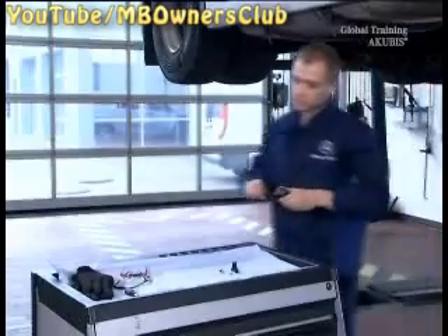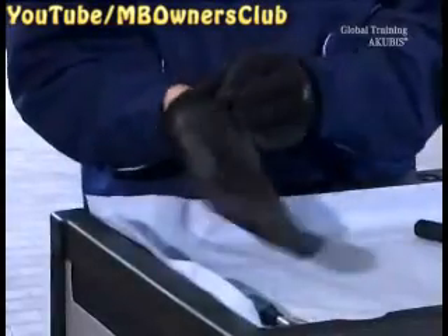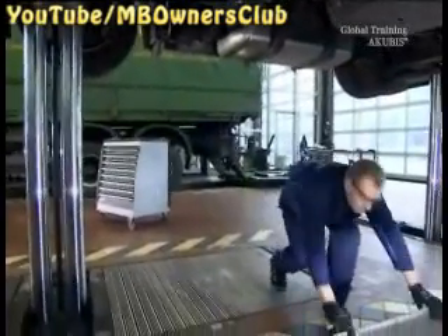Now comes the work with AdBlue components. Therefore, always wear your safety goggles and gloves. Have a collecting pan ready.